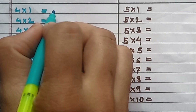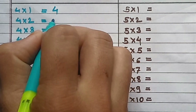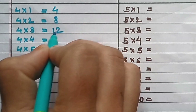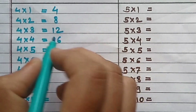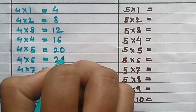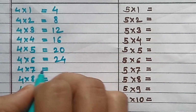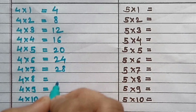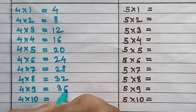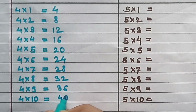Table of 4: 4×1=4, 4×2=8, 4×3=12, 4×4=16, 4×5=20, 4×6=24, 4×7=28, 4×8=32, 4×9=36, 4×10=40.